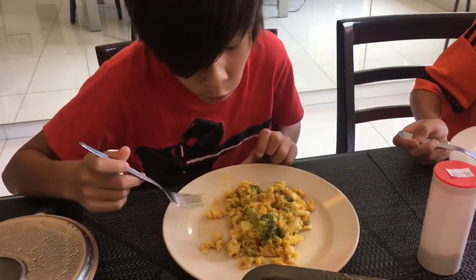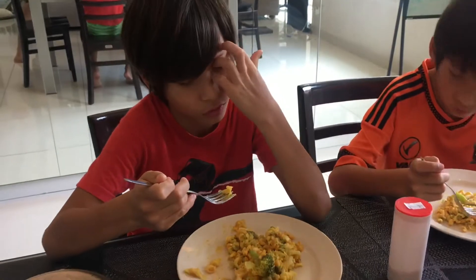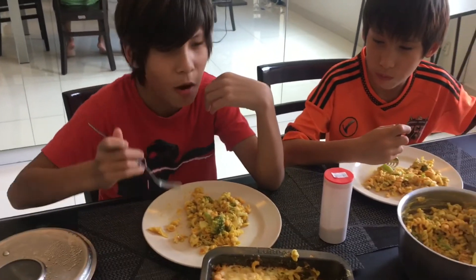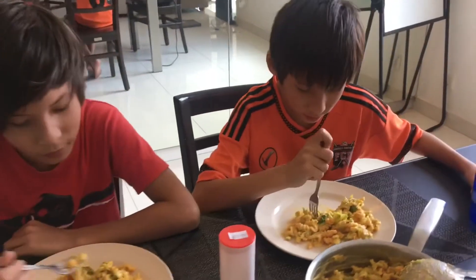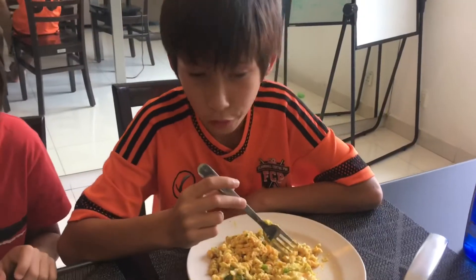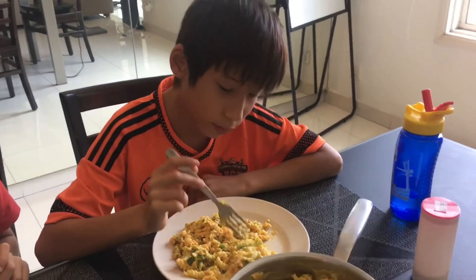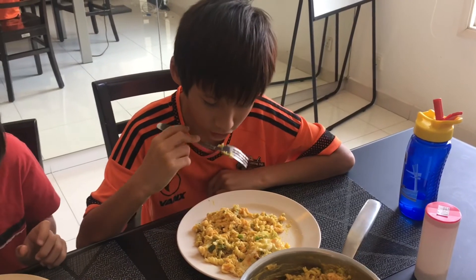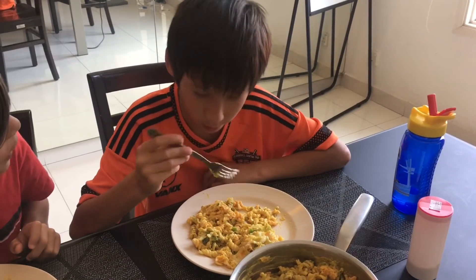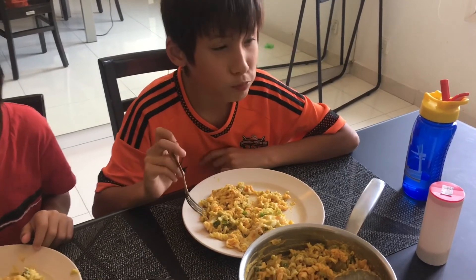What do you think about the pasta bake, Noah? Best pasta bake he's made ever so far. Really? Ten. It's a ten? Alright, Noah's first ten! I don't know what this guy said, but I think this was better than any other ones because this one just tastes the same as every other pasta bake. So what's your rating for the pasta bake? Five.